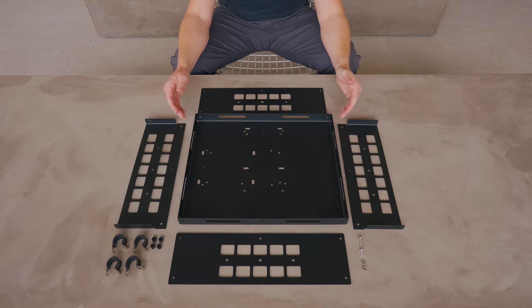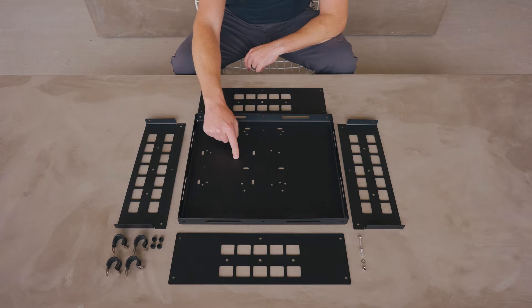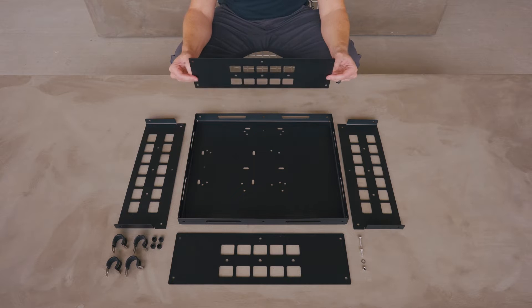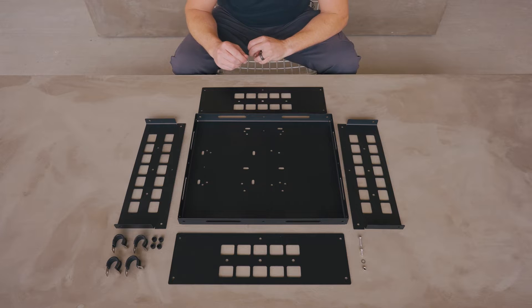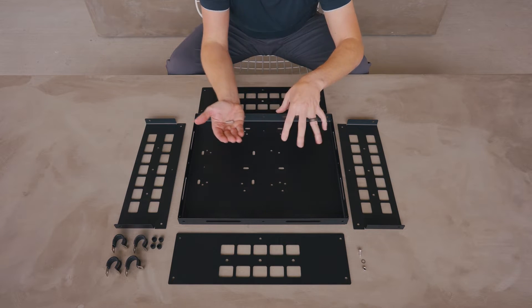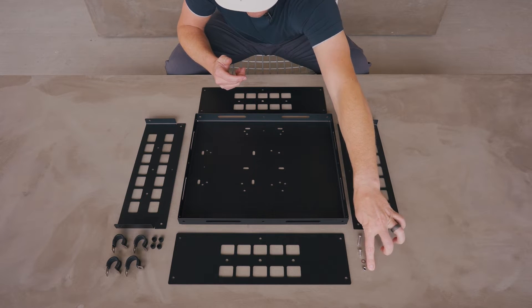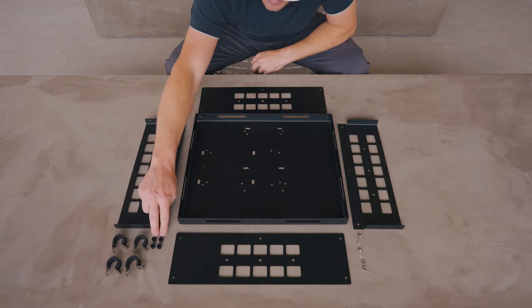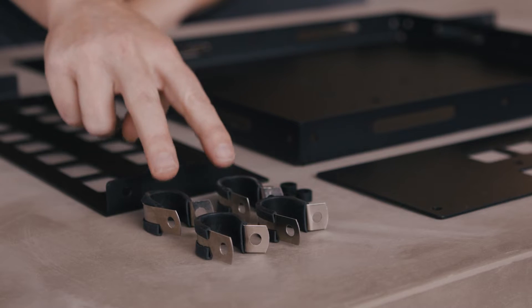We're ready to assemble and install the Eco Large Basket. With this basket you'll get the large tray slash crate bottom, two long sides, and two short sides. The hardware that comes with the kit includes short screws for the assembly, long screws for installation on the bike, the necessary washers and nuts, as well as some spacers and loop clamps if you're installing it on a cargo rack with tube construction.